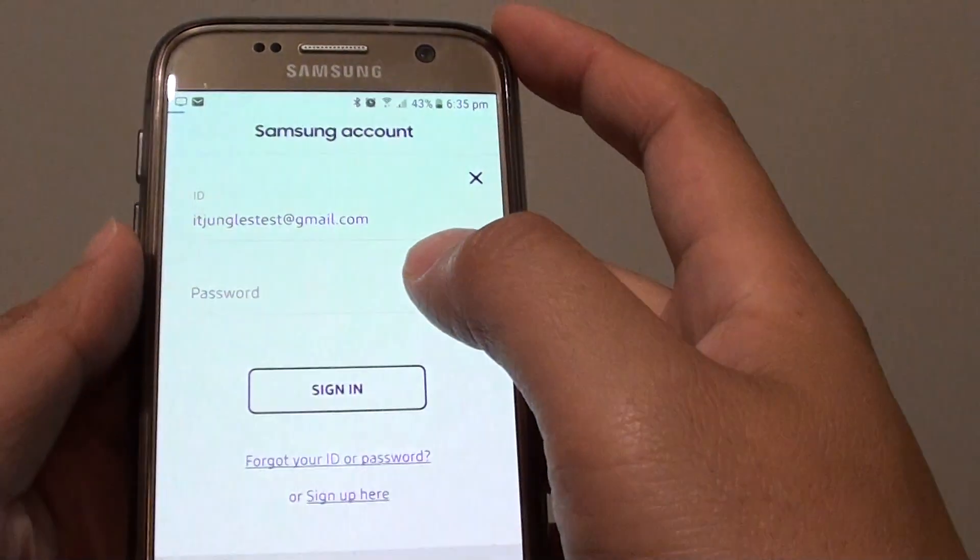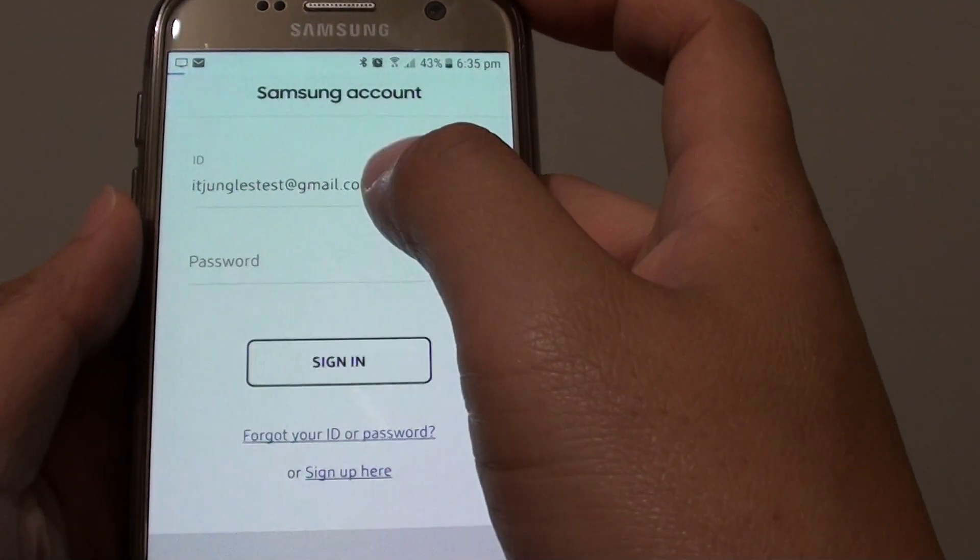If you enter the wrong password, just try again. Tap on the sign in button after you correctly enter the username and password.